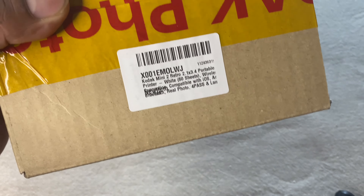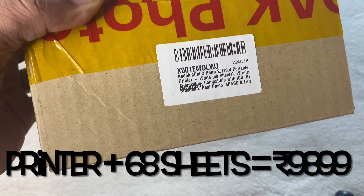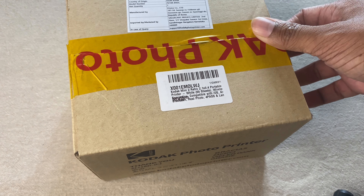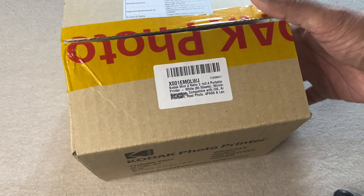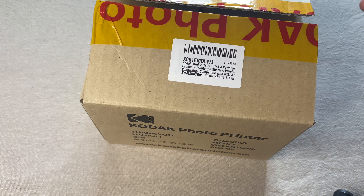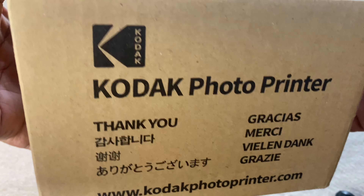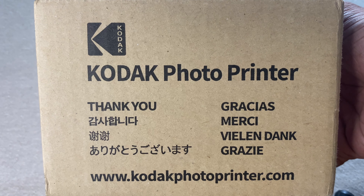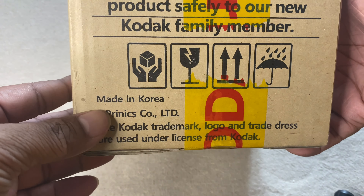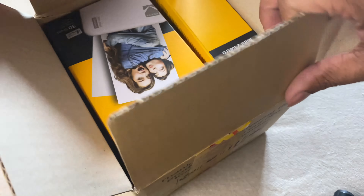Here is the box in which I received it. This box contains the Kodak Mini 2 Retro portable printer itself along with 60 white sheets. This is one of the packages available that comes with the photo print sheets. There are other options which just give you the printer itself and you can buy the photo sheets later. I got this package from Amazon, and what's surprisingly awesome is it was sold directly by Kodak Photo Printers itself — not a third party. It's actually made in Korea, which is nice to see.